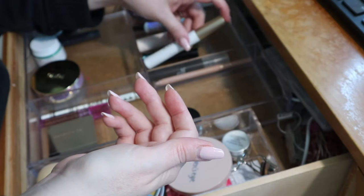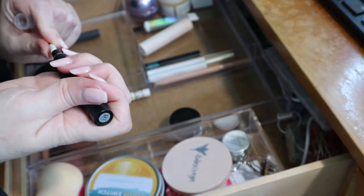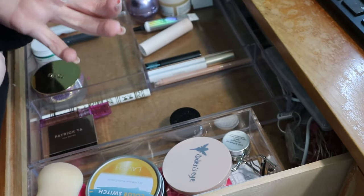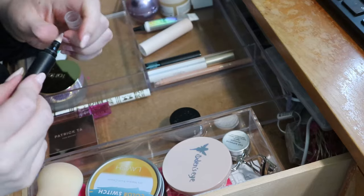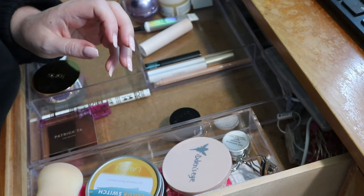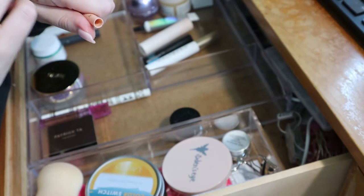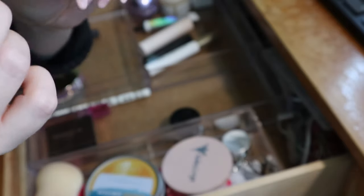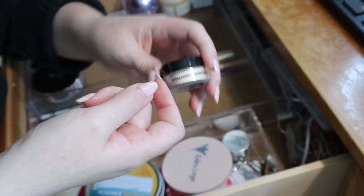My e.l.f. makeup remover pen has dried out — that's an empty. This is how often I go through this drawer. My Tarte Fake Awake just lives in here — it's a nude liner for the waterline that still seems fine, so I'll keep that. This is the powder I rolled into my whole collection project — the KVD Locket Setting Powder in translucent. These are the two brow products I just pulled: the Winky Luxe and the Patrick Ta Brow Wax.